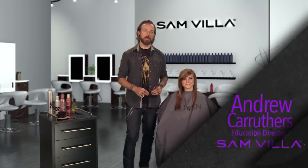Hi everyone, I'm Andrew Carruthers for Samvia. This segment of our hot tips may be one of the most foundational and one of the most simple that we've ever created, but in our opinion, we think it's one of the most essential.